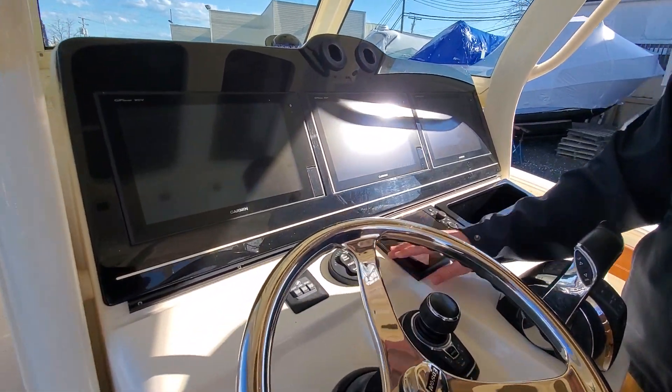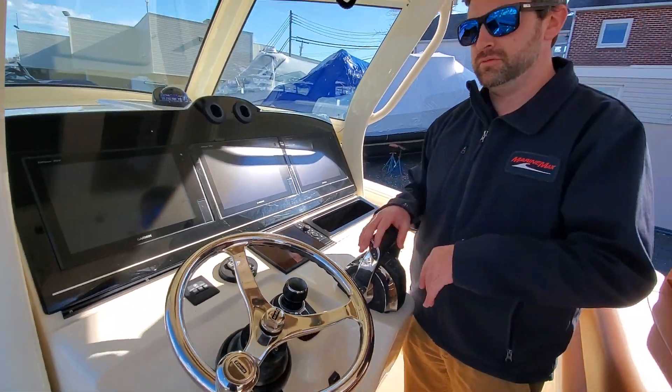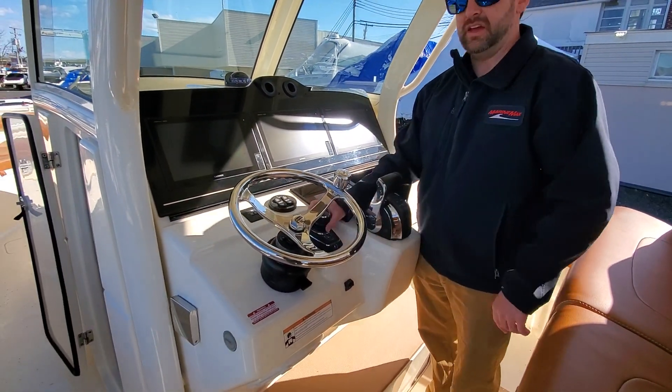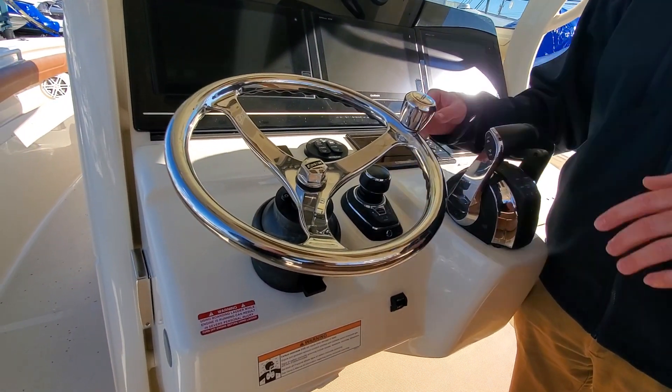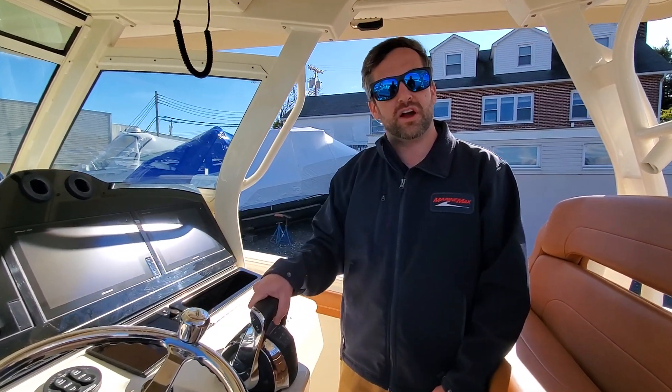Our trim tabs. Mercury Vessel View to see what your motors are up to. Edson steering wheel with knob. And then an awesome feature is the joystick with Skyhook integrated in. So if you're docking and need to get some lines out by yourself, you can set the boat in Skyhook mode and it'll stay right where you want it to be. You'll also have your digital throttle and shifter.